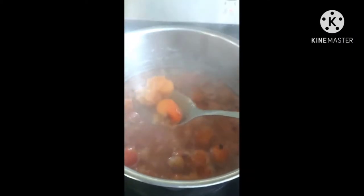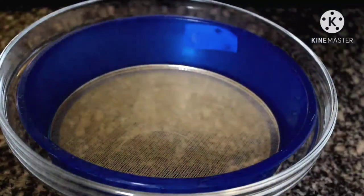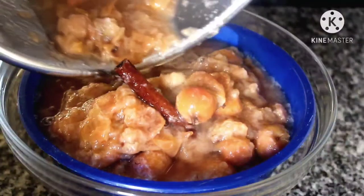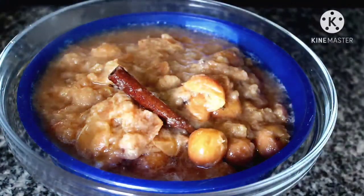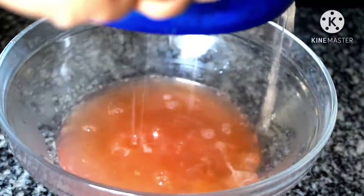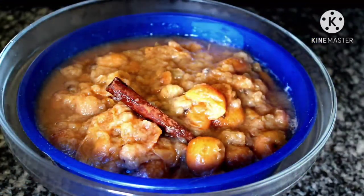Now that it is ready, let's strain and separate the juice. Just to make sure I have clear juice, I am going to strain it twice. Here I am using a strainer. It doesn't look very appetizing at this point but wait for the end result. Do not overwork it — just give it enough time to separate the juice.